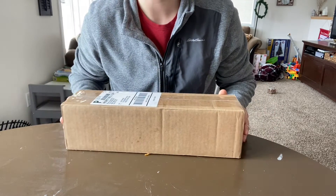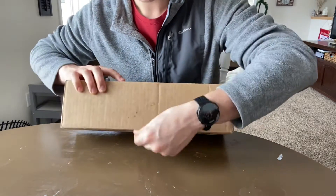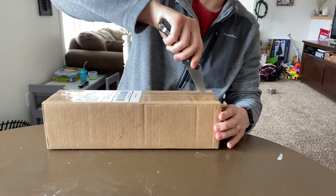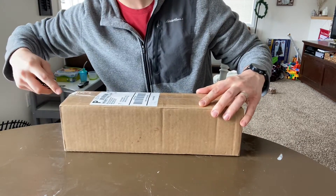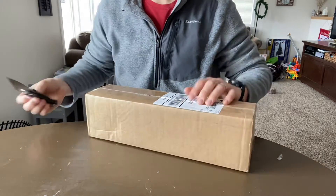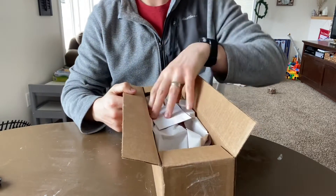Okay, so this is a test of the new tripod. I'm going to be doing an unboxing — we'll just get right into it. This is a package from knifemerchant.com. It's a shop out in San Diego, and they do a great job there.